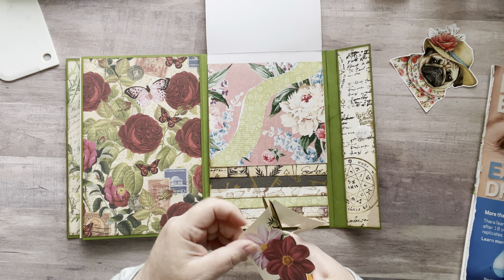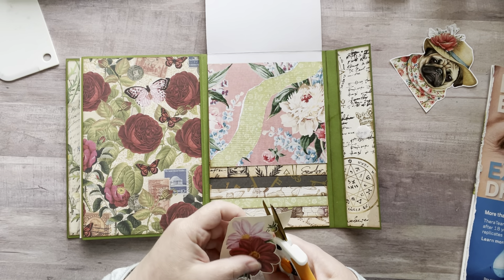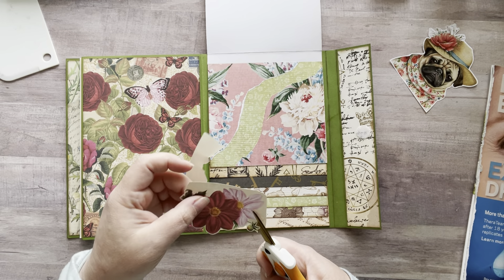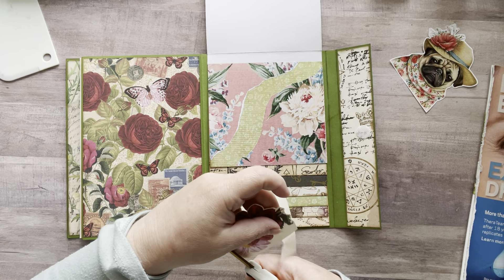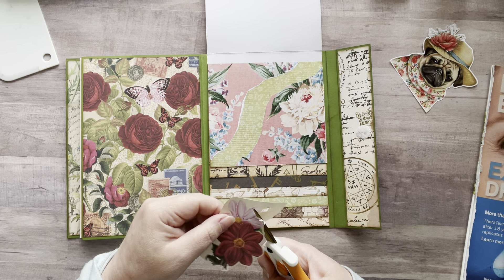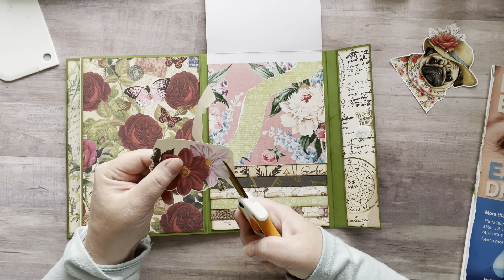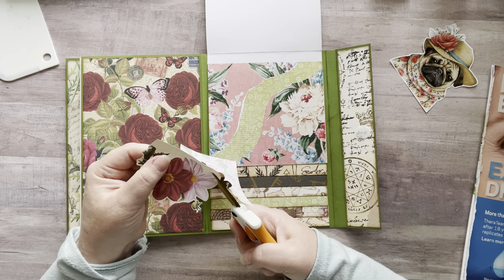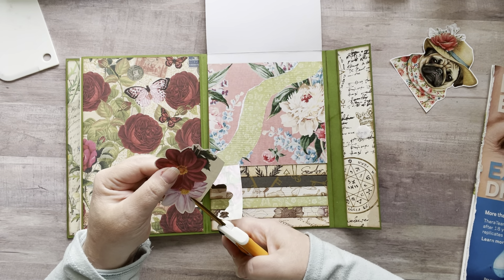While I'm doing this, here's a really easy little tip for anybody who's new to fussy cutting: turn your paper, not your scissors, and you'll get a nice, easy, smooth and accurate cut. I just gently push down on my scissors as I'm turning the paper. Especially if you're doing something round like this — just move your paper while cutting, not your scissors. It might take a minute to get used to, but once you get the hang of it, it'll make fussy cutting so much easier.